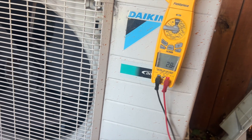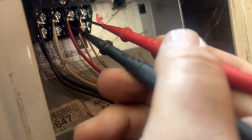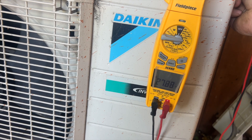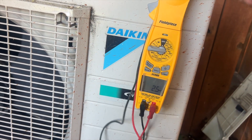Checking two and three on DC voltage — it's bouncing, so we do have some kind of transmission going on. But whenever we try to turn it on, it just locks out. I'm going to go ahead and turn on the indoor head and see what it does.